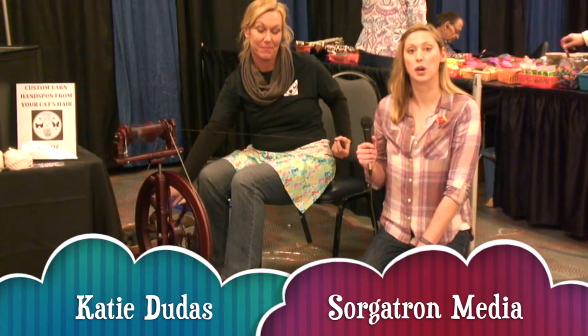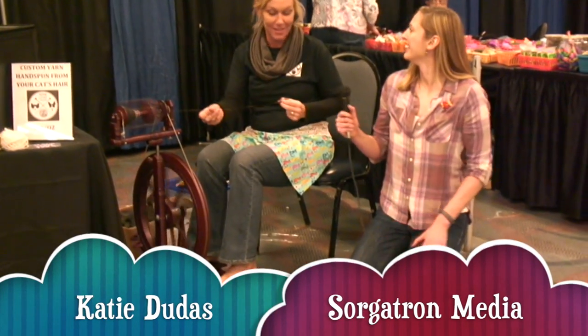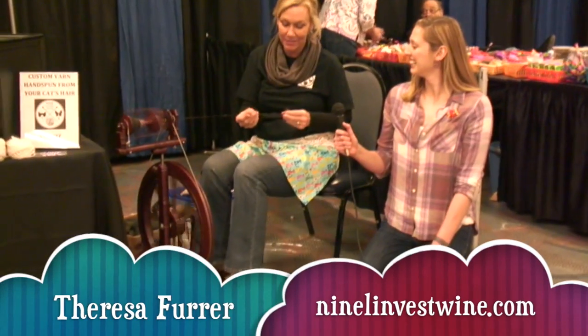We're with Teresa from Nine Lives Twine, and what exactly are you doing? I'm actually spinning cat hair into yarn. Oh, wow.